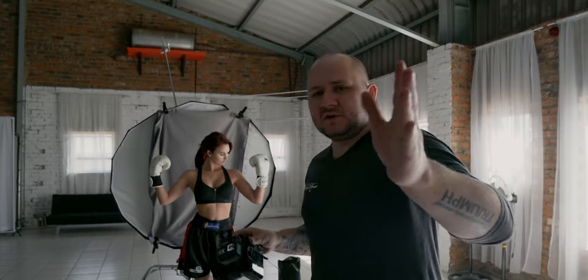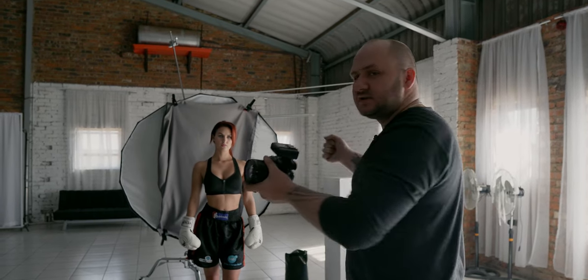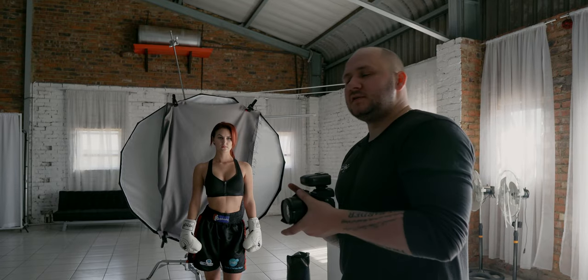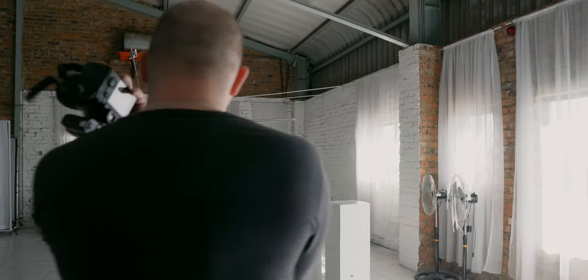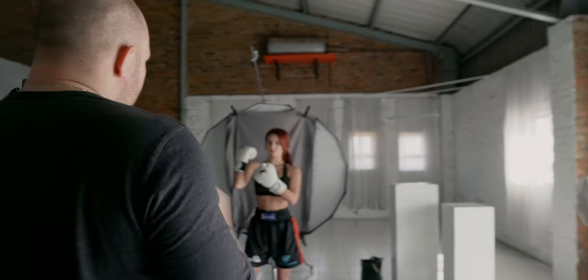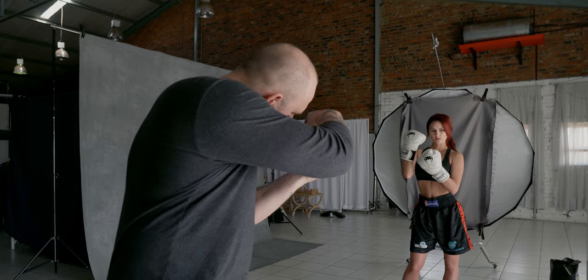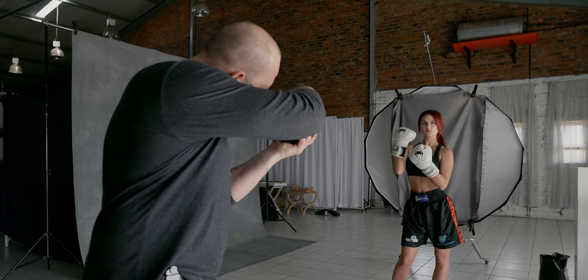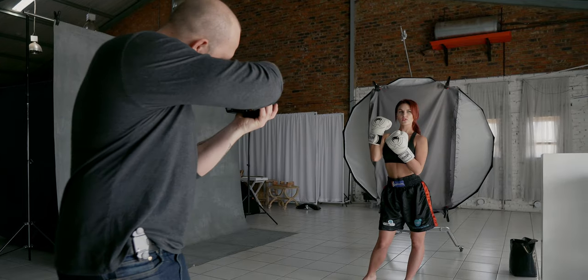So we're going to do a few shots and then I'm going to try and fill in some more light from the front - use a bounce light from the front just to give her a little bit of fill. And then we're going to do the same thing with another setup. So I want a few like... you can't really go outwards. Yeah, it's actually very cool.